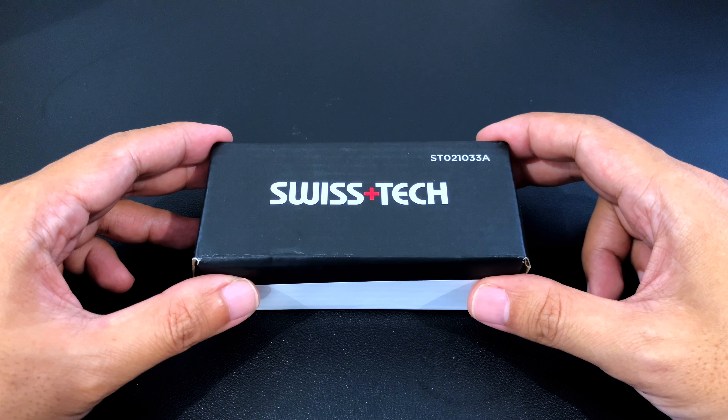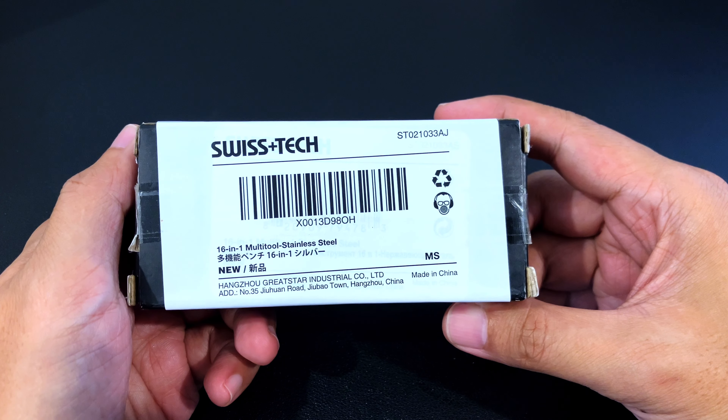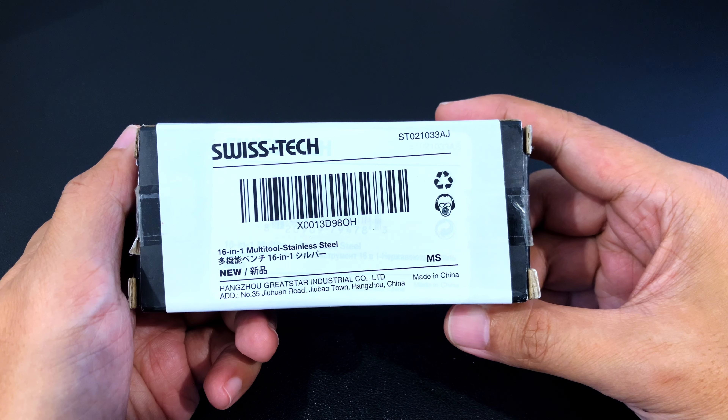Good morning. Today we're going to take a look at the Swiss Tech 16-in-1 multi-tool. It comes in this bare black box with a sticker that says it's the 16-in-1 multi-tool. It's made by Hangzhou Great Star Industrial, which owns the Swiss Tech brand, the WorkPro brand, and possibly other brands used to label these generic tools.